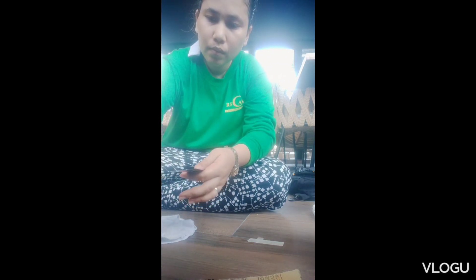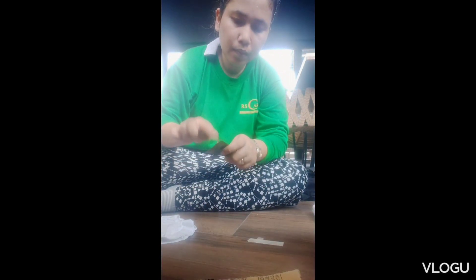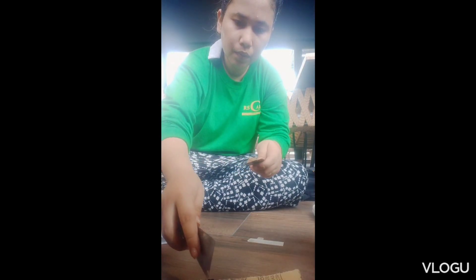Then, get tenax bianco — the white one — and add toner colorant to it. We'll mix in enough colorant until it matches the exact color of the tile that we need to retouch.